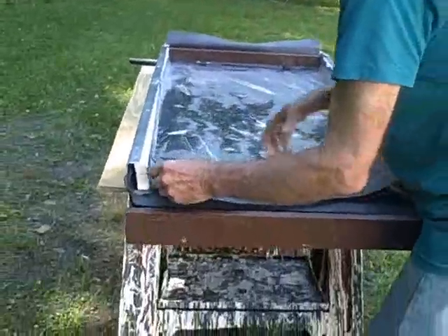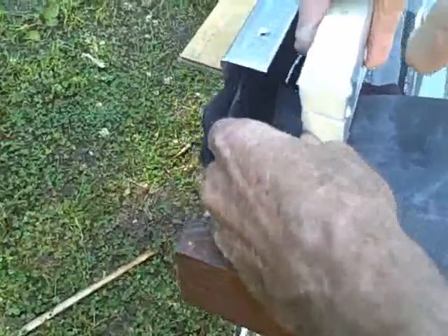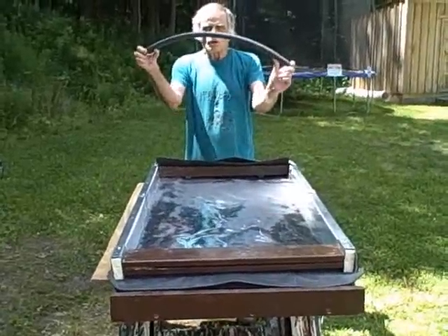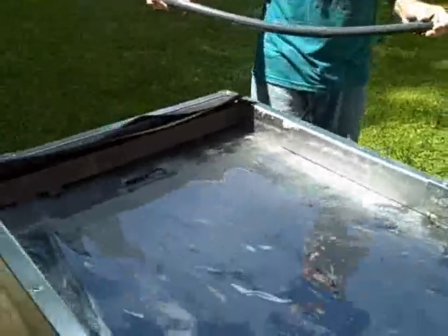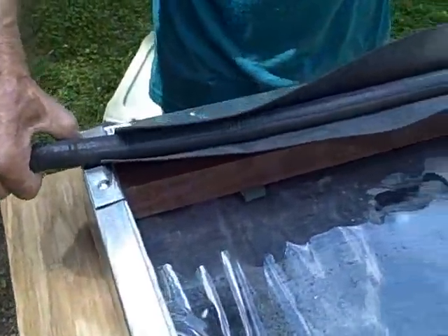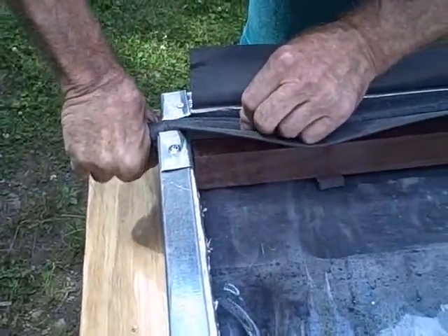One thing we forgot to do — we should have done this before we put our side supports in — but we need this one more bib that goes over the Mylar film before it enters the gutter. Now we're ready to install our trickle-down tube. Remember the two spigots in the trickle-down tube — this is where the water will come out. This is three-quarters of an inch of tube; the spigots are quarter-inch. So we're going to press this right down into our trickle-down slot like this.